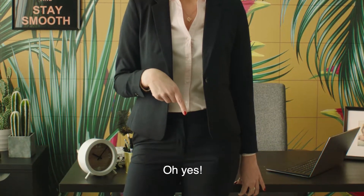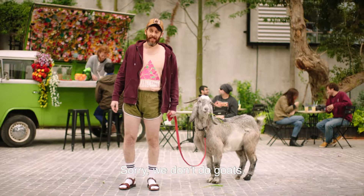And also my... Oh, yes, yeah. What about my goat? Sorry, we don't do goats.